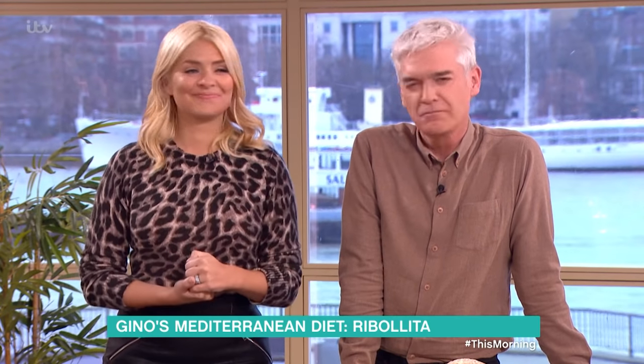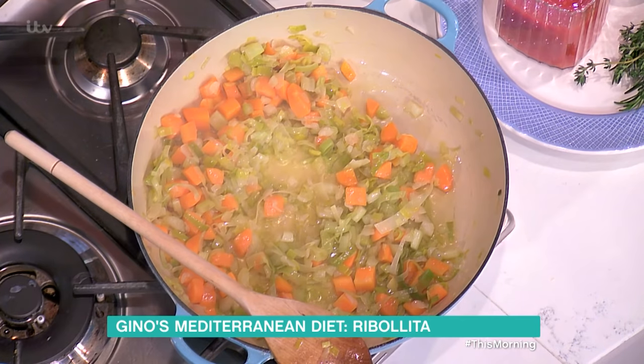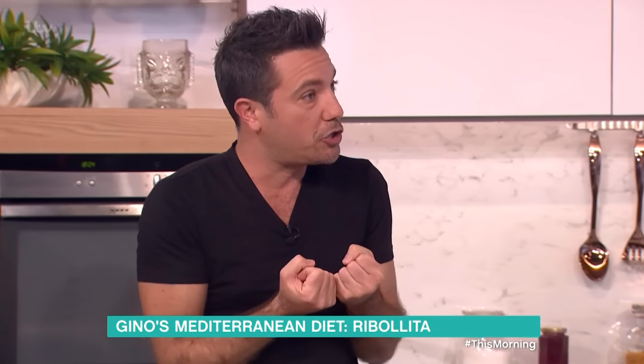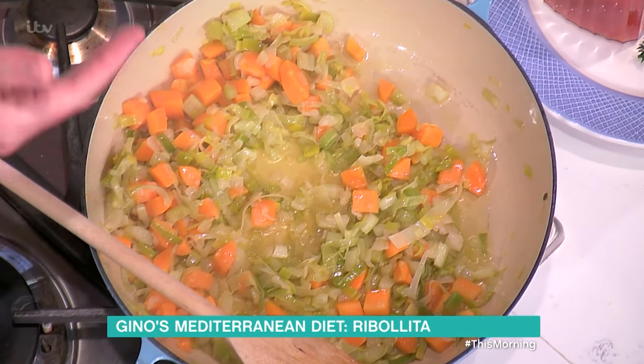The thing with vegetable soup is people still don't understand when is the time to put a certain vegetable. Onion, celery, leeks — you put them at the beginning because all the flavours come out in the oil when you fry them. Carrots are a hard vegetable, so now is the time to put them in because they require more time for cooking.